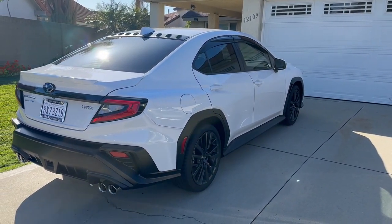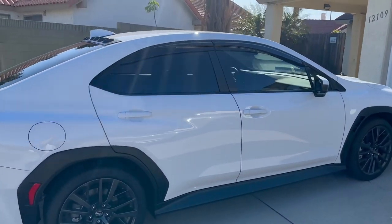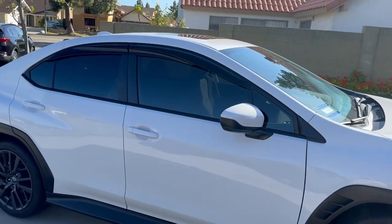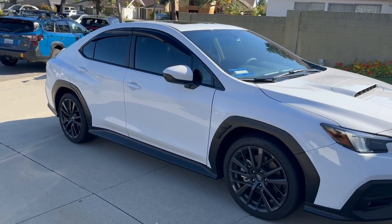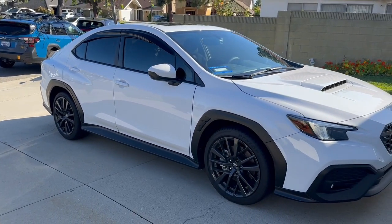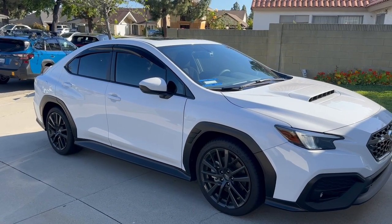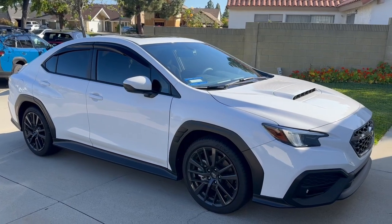It gives the car a sportier stance and makes it stand out a bit more. The color matches the cladding pretty well — there's a lot of matte black on it, and the vortex generator is matte black while the window guards are a glossy black, but overall it looks pretty good.